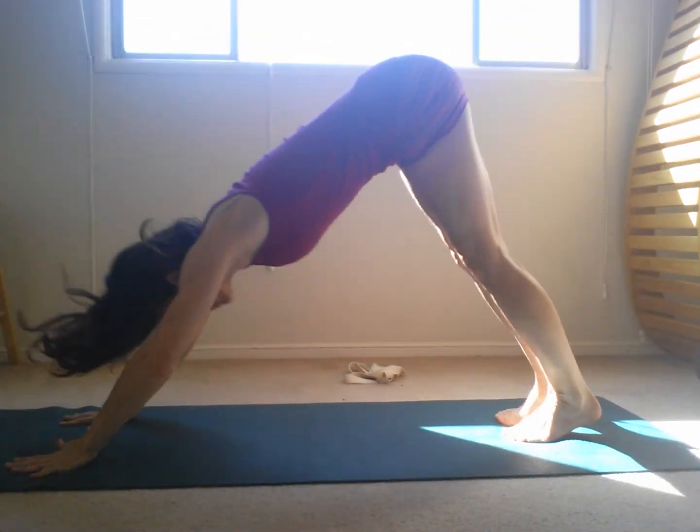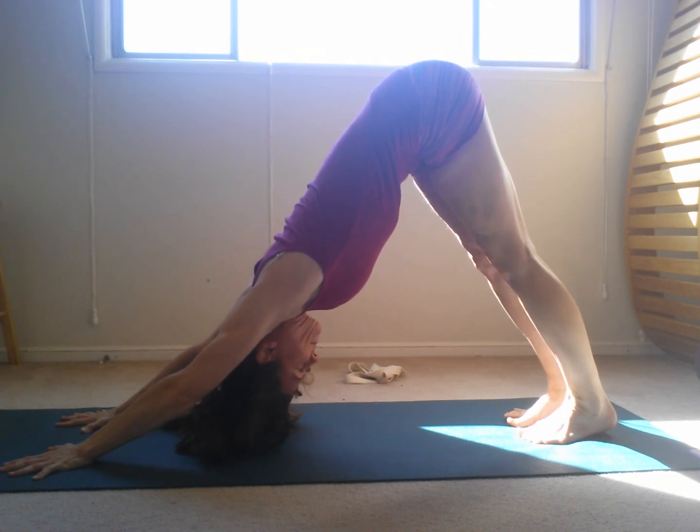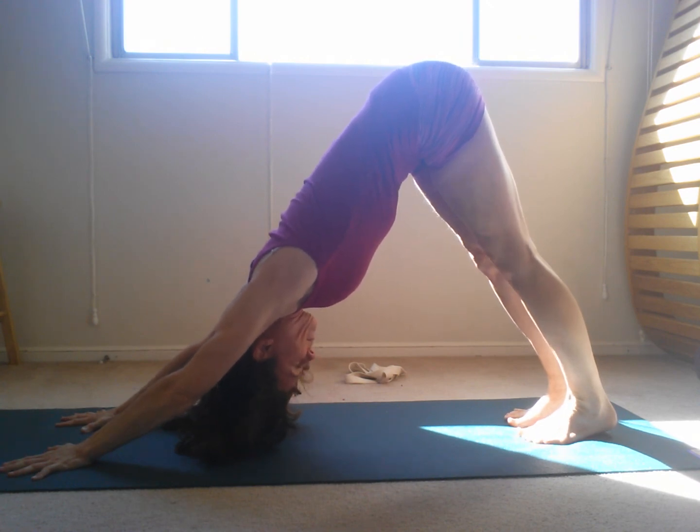Now, what pose comes next? It's up to you, but I'm feeling downward facing dog. This concludes Home Practice Starter Kit Number One.